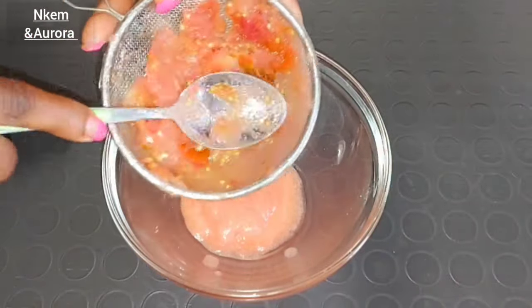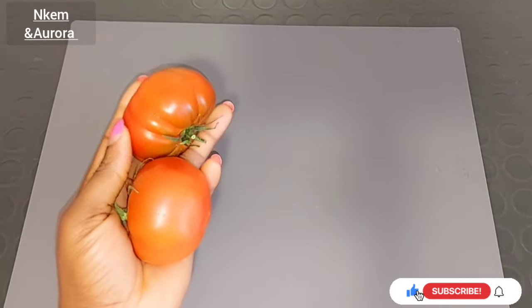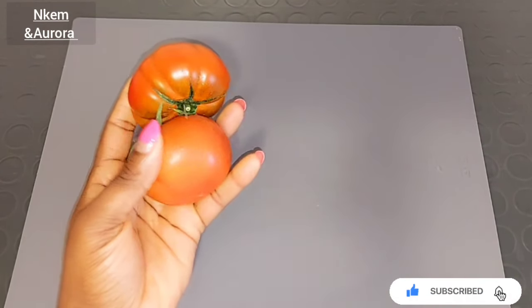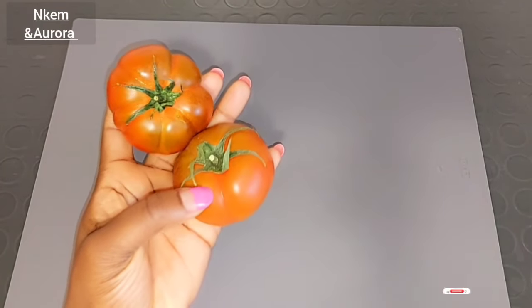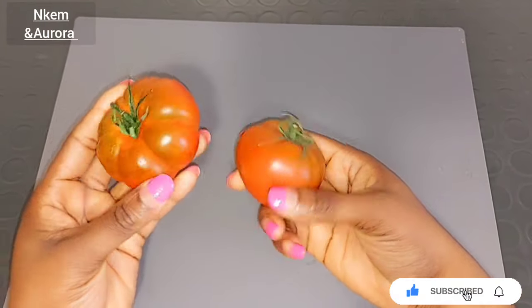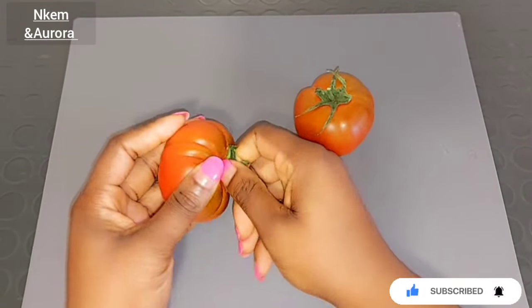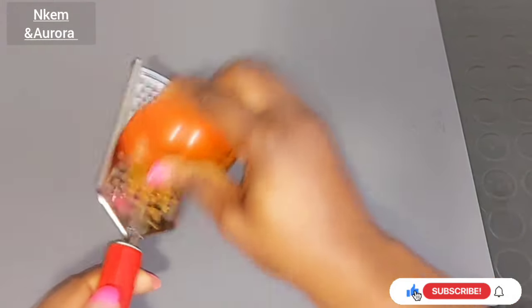Let's jump right into this video. The first ingredient we're going to need is fresh tomato. Before using your tomato, make sure to wash it very clean. Tomato face scrub is an amazing home remedy that helps get rid of acne and extremely deep cleans the skin. Tomato contains excellent brightening properties, helps deep cleanse the skin, reduce excess oil and acne, remove dead skin cells, reduce skin irritation, and delay premature signs of aging.